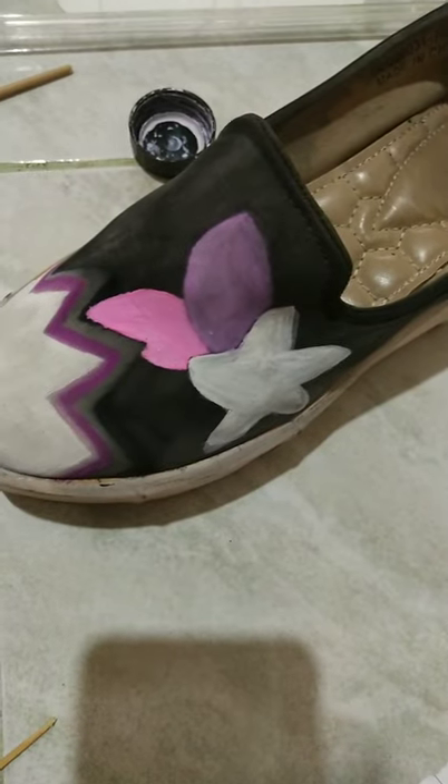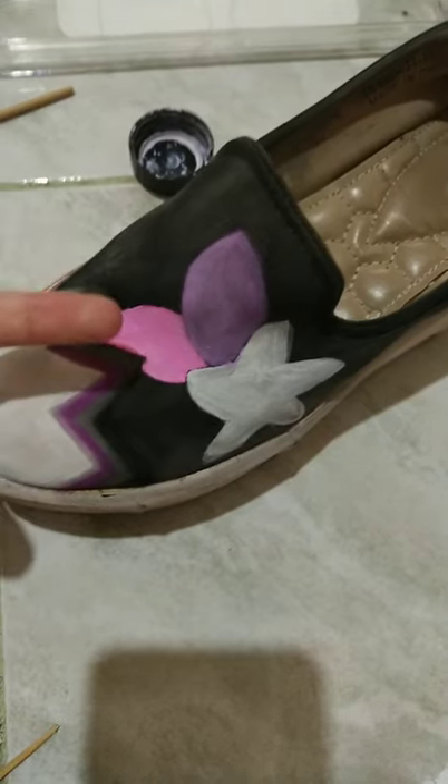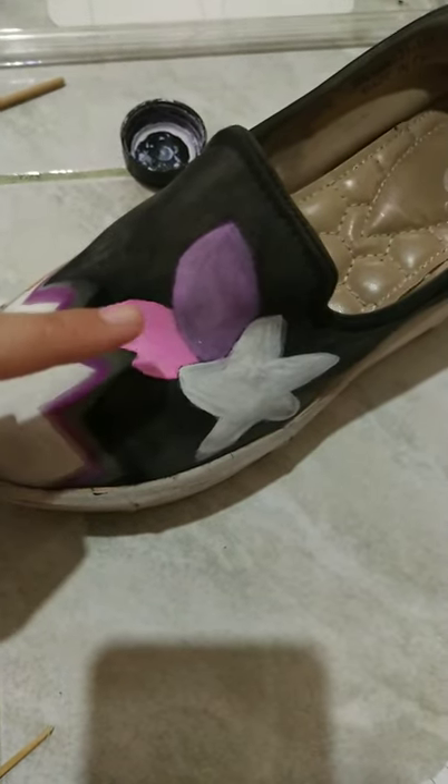Day 3. I lighten the color of the leaves. Now the purple becomes a bit more lighter and the pink. I want to add a little bit of purple in the pink leaf.